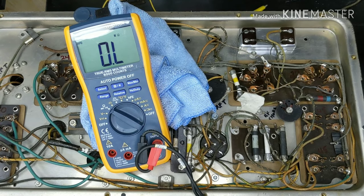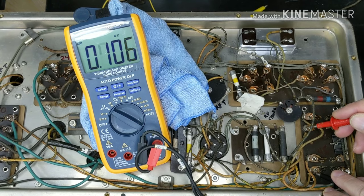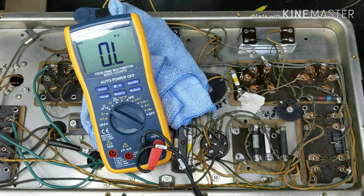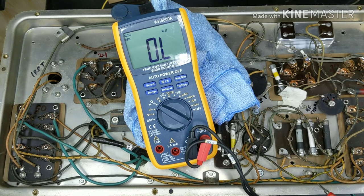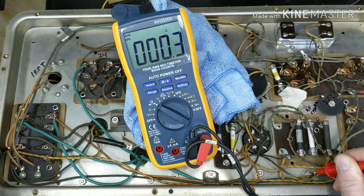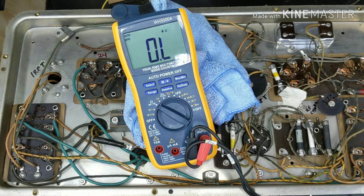Alright, so first we're going to do one side of the AF output transformer to the plates of the 45s — 266 ohms. And then we'll catch the other side at the plug — we're right here on this yellow and black tracer wire. We're about 0.3 ohms. So the good news is that transformer is not open, which is the one with that quality condenser — so that means I've got to be extremely careful when I do that.